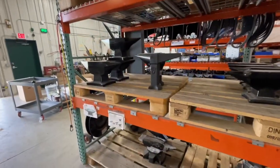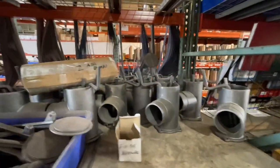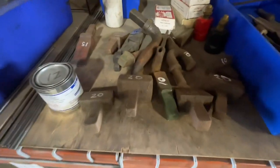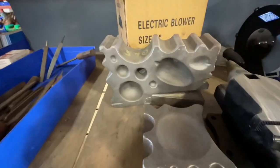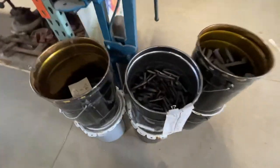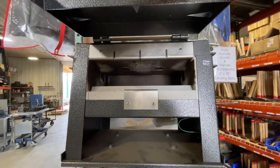They've got anvils of every shape and size. Firepots for your forge. Tweers. Old stuff.